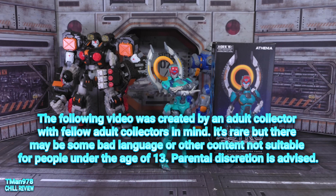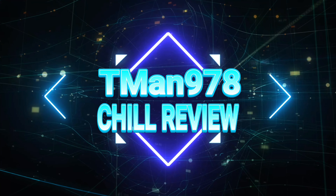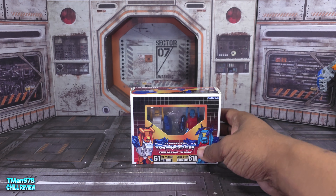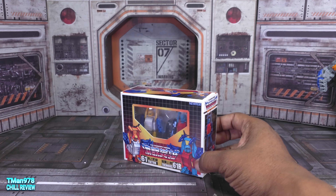Previously on T-Man 978, we were doing Astrobots by Toy Notch — Athenia, one of the first female figures they've released in this line. In fact, she is the first female. But anyway, hey everybody, it's T-Man 978. I hope y'all are having a wonderful day — or not.